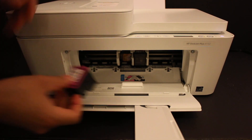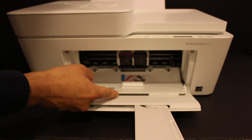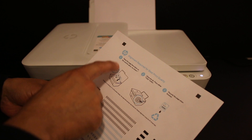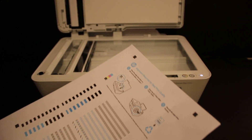Hold the printer and it will lock itself. Do the same for the color cartridge, then close the ink cartridge chamber. The printer will now print an alignment page, which we need to scan — so open the top scanner bed.